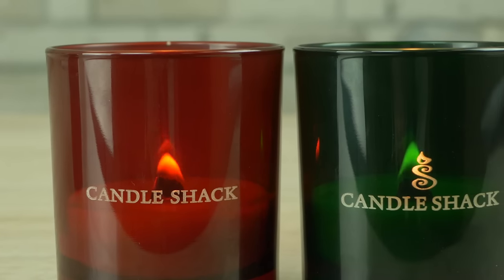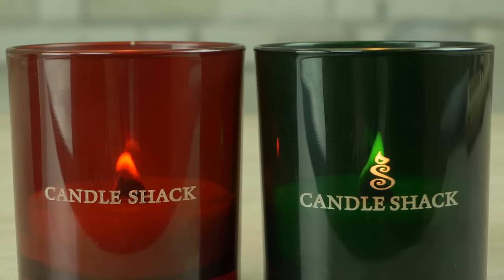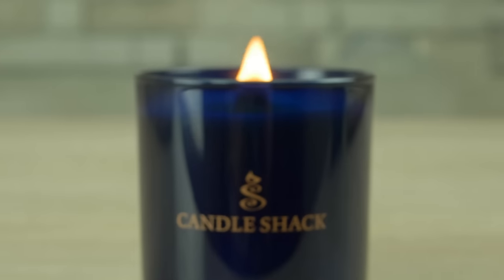Laser etching technology works incredibly well with translucent glasses. Whether that's ruby, amber, emerald, or sapphire, we can help you create that ambient glow.